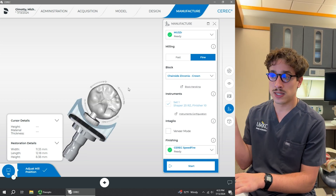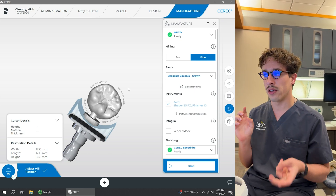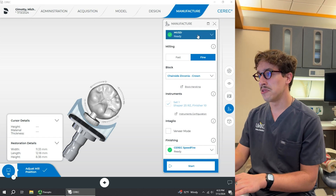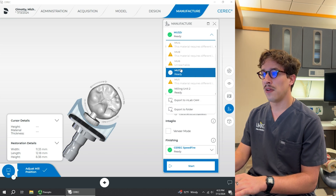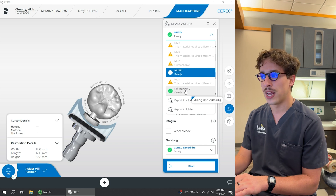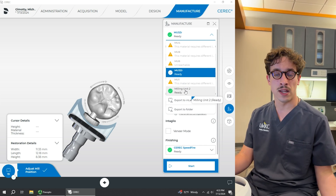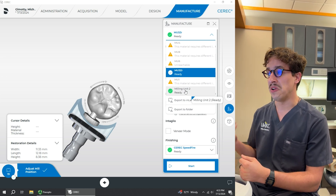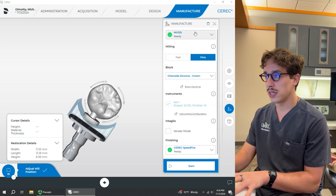If we set everything up correctly in the initial portion — choosing the correct material and the correct milling unit — we won't have to change anything here. Just to go through it one more time: select the milling unit. If we selected zirconia, it's not even going to let us mill on the non-zirconia mills. It has to be either number two or number three for zirconia. If it's emax, you can use any of the others — we normally use one or number eight. We can select either two or three; we have three selected right here.